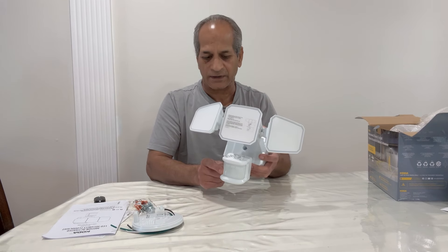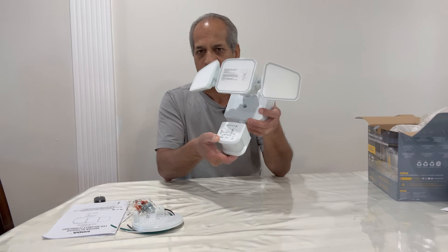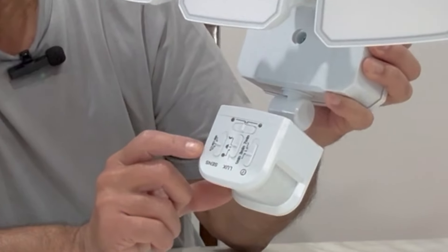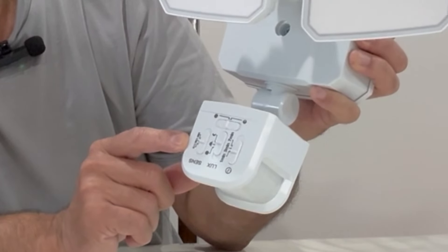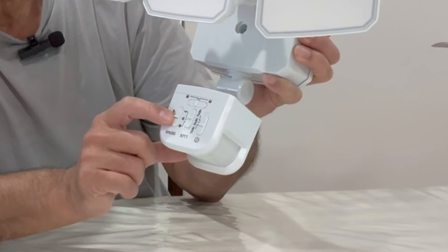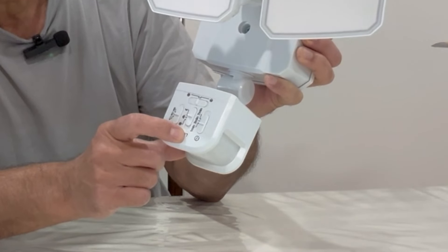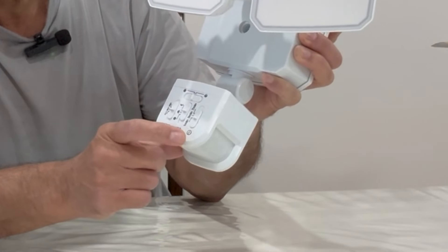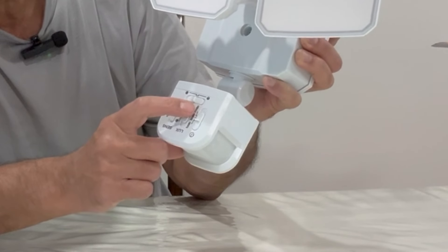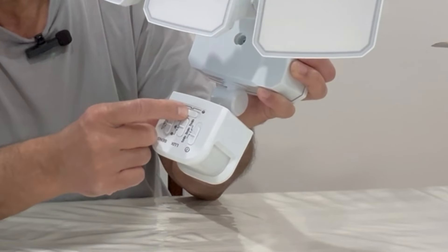This is the motion detector and all the settings are described in the manual. The sensitivity can be set to low, medium, or high. The lux setting controls when it lights up and when it turns off. The timer can be set to one minute, three minutes, or seven minutes, and the light intensity can be set to high or low.